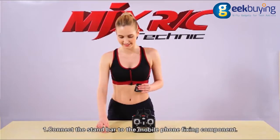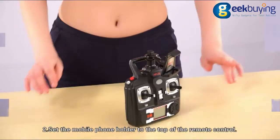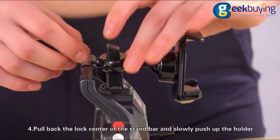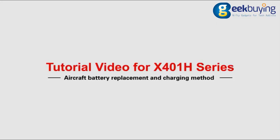First, connect the stand bar to the mobile phone fixing component. Second, set the mobile phone holder to the top of the remote control. Third, adjust the fixing component upward or downward according to the size of the mobile phone. Fourth, pull back the lock center of the stand bar and slowly push up the holder. The mobile phone holder would be taken down.